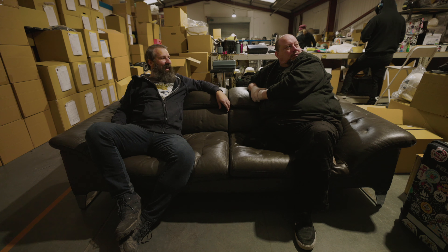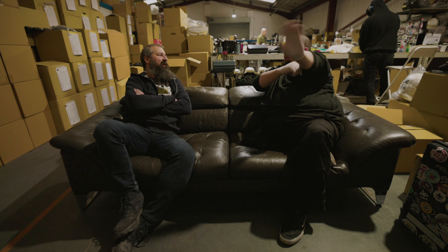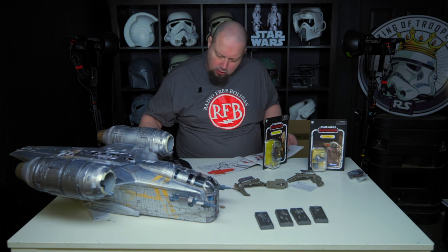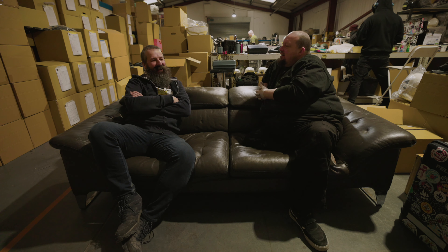Did you watch my first attempt? So what was your first unboxing - was it the Razor Crest? Yeah, I did that. I enjoyed the Razor Crest. My first spin-off. Imagine when we were kids, we had the Millennium Falcon and the X-Wing fighter. They were detailed then, but now the Razor Crest looks like a proper studio scale model.